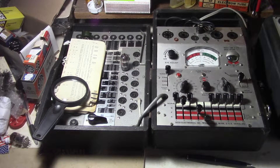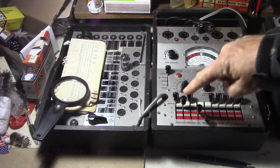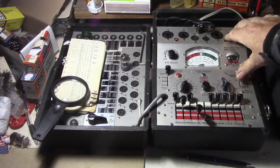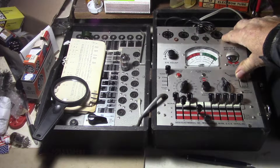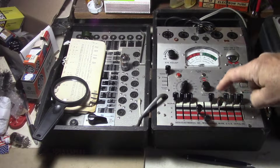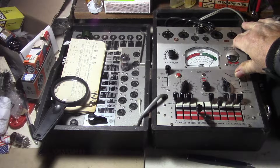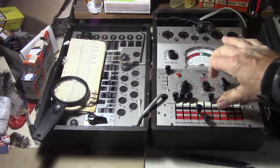It also has a basic emissions tester where you can test each triode. Here's triode one — it's set on number two, and it's super good there. And this is triode two right there, and it's also balanced — super good, just above 120, just like on the other triode.